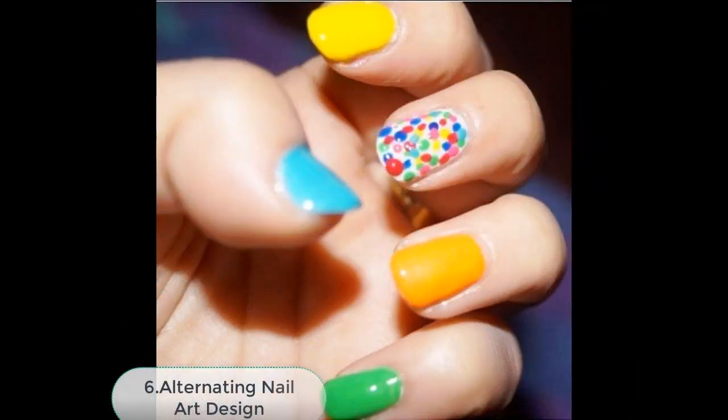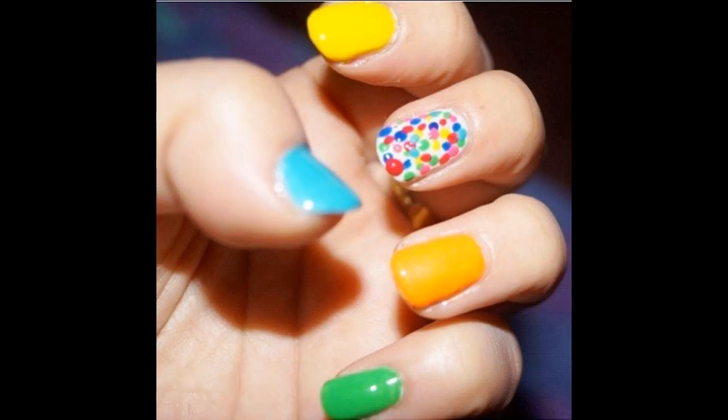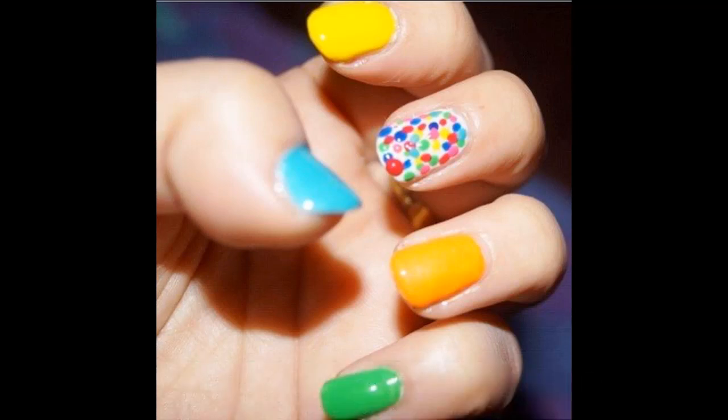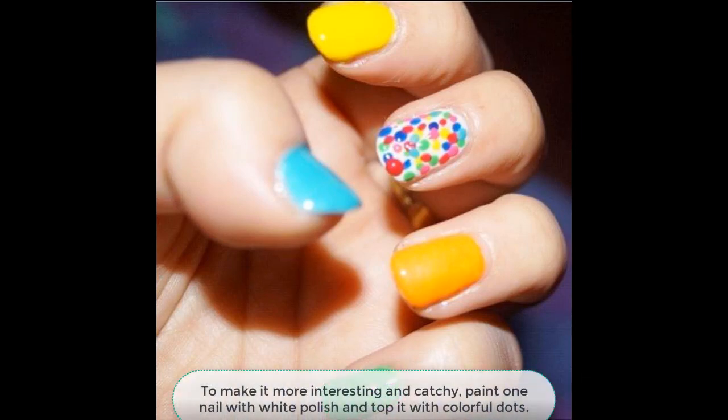Number 6: Alternating Nail Art Design. If you are new to nail art, the best thing to start with this summer is the alternating nail art pattern. You can achieve this by using alternating colors on each nail. To make it more interesting and catchy, paint one nail with white polish and top it with colorful dots.